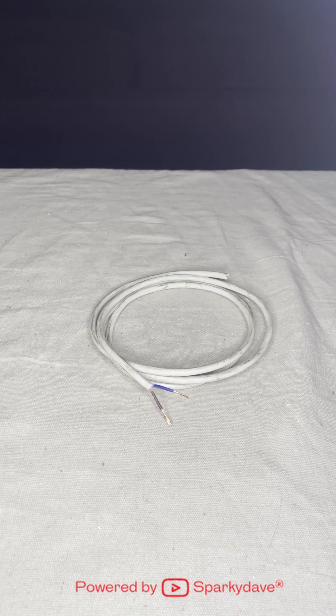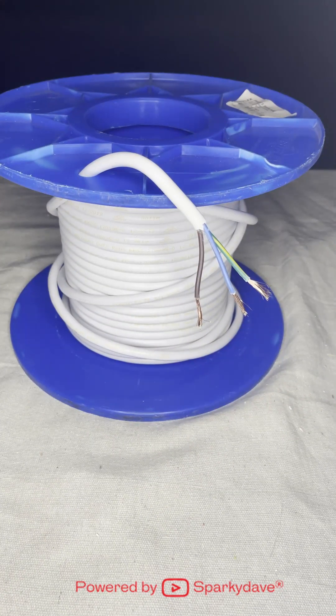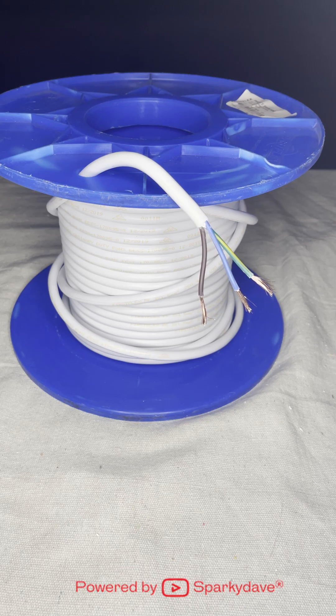1 mm 2-core flexible cable is used for creating custom pendant or hanging lights. 1.5 mm 3-core flex is used for hot water cylinders between the isolator and the hot water cylinder itself.